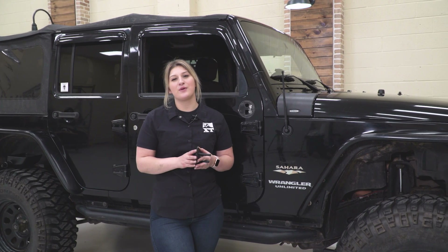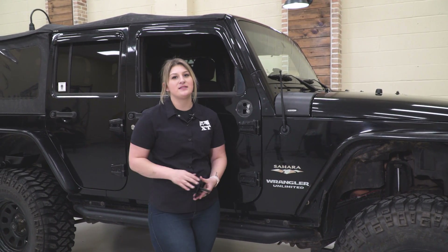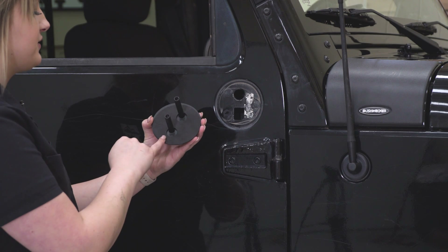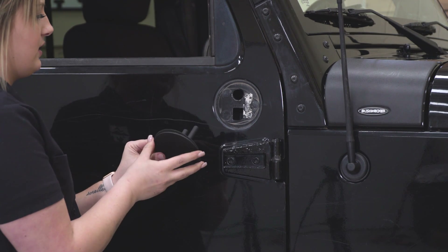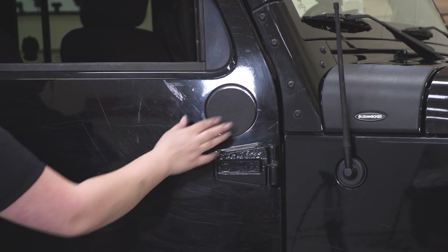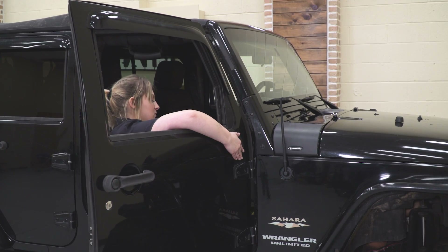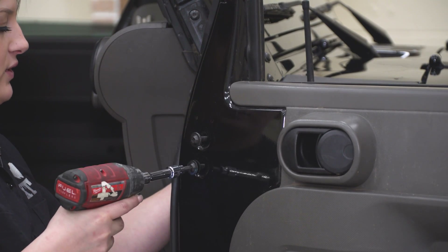Before we reattach our mirror, we're going to attach our filler plate. This is going to take up the empty space in our door after removing the mirror. We're going to reuse our factory hardware, so you'll need that T40 Torx socket. Make sure your gasket is on there before you go ahead and attach your filler plate. Put it through, make sure that it's flush with the door, then line it up and attach the hardware. Tighten these up while holding the filler plate with that T40 Torx socket.